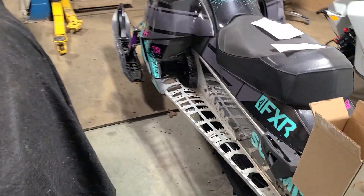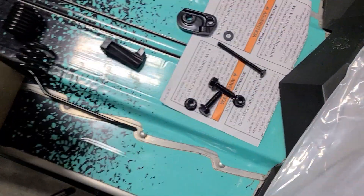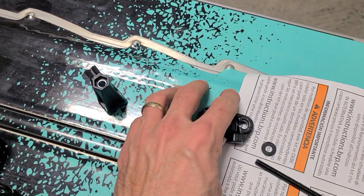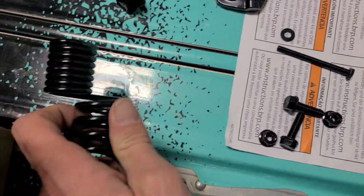This is going to be a little installation video on these scratchers. This is what they give you: this piece, this piece, that bolt, those two bolts, and that's the scratcher.